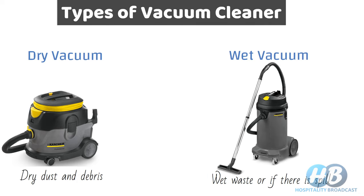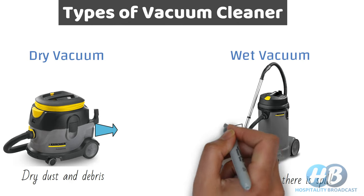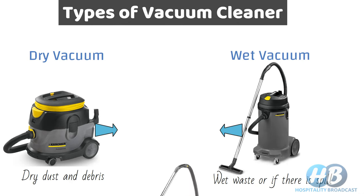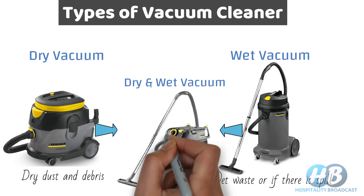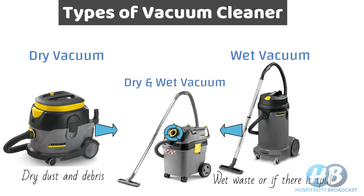There are also vacuum cleaners that operate on both wet and dry surfaces, called wet and dry vacuum cleaners. They have modes — on dry mode you can pick up dry dust and debris, and on wet mode you can use it to pick up spills and excess water.